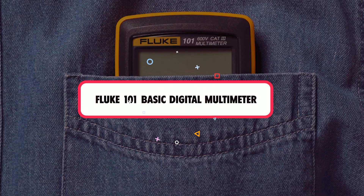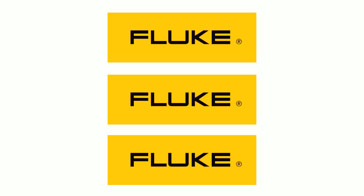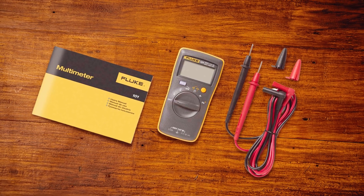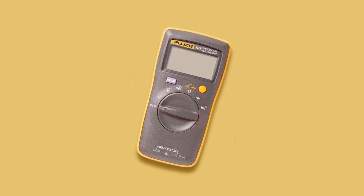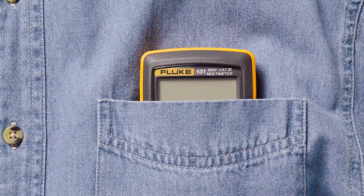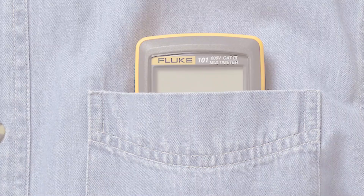Fluke is already a known name to everyone in the field of digital multimeters. They are extremely credible when it comes to accuracy and longevity. The Fluke 101 Basic Digital Multimeter is perfectly designed, with an awesome outer color scheme, robust body, and easy-to-understand interface. You can take it anywhere within your laptop bag, or even place it in large pockets of your industrial or professional uniform.